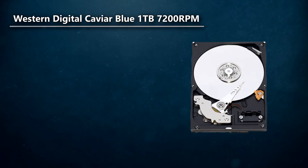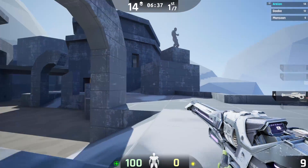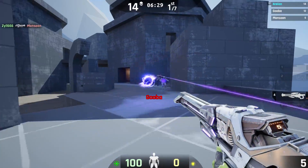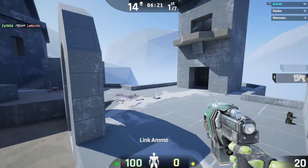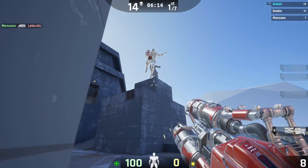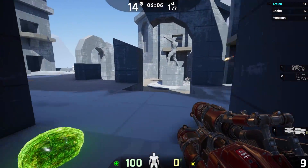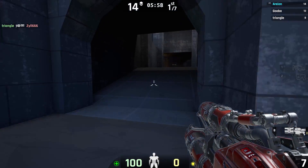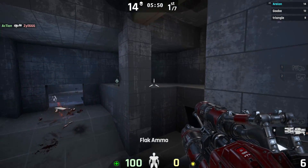For storage, I went with the Western Digital Caviar Blue 1TB. There's no SSD in this build — the Caviar Blue 1TB offers a lot more storage than what you'd get out of an SSD for $50. With an SSD at that price, you'd get only 120 or maybe 240GB, and these days even 240GB is just not enough for gaming, with games like Titanfall being 60GB and Call of Duty Black Ops 3 being 50GB. If you need more than a terabyte, you can pick up a Seagate 2 or 3TB drive for $70 to $90 respectively. Otherwise, a terabyte of Caviar Blue for $50 is a pretty good deal.